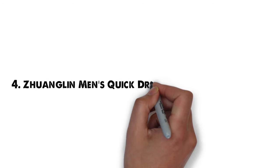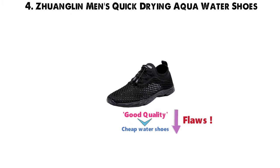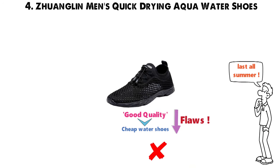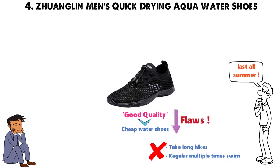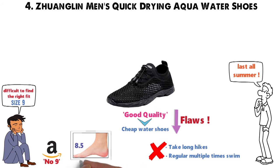At number 4 we have the Zwanglin Men's Quick-Drying Aqua Water Shoes. The quality is pretty good for a pair of cheap water shoes. These Zwanglin shoes have their flaws, but you can probably expect them to last all summer — unless you take long hikes or swim multiple times a day on a regular basis. Men complain it's difficult to find the right fit if you wear a size 9, as Amazon rarely carries a 9, so you have to choose between an 8.5 or a loose-fitting 9.5. Aside from that, these shoes generally fit true to size.